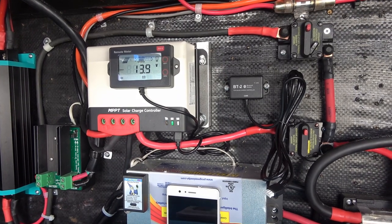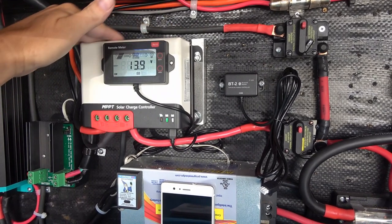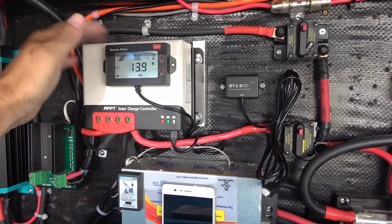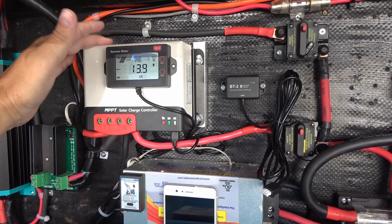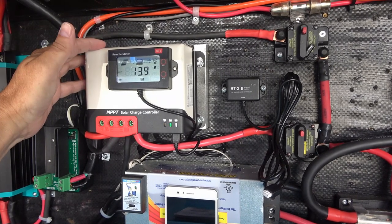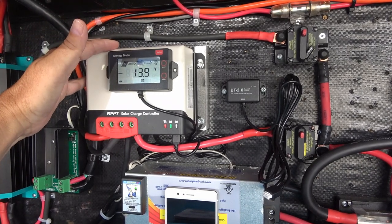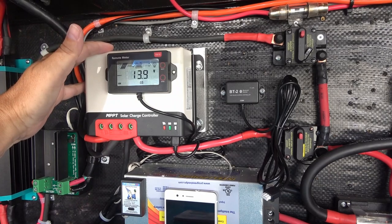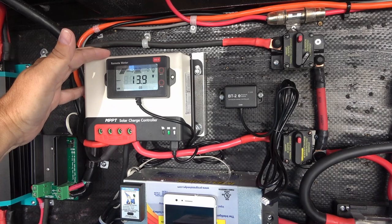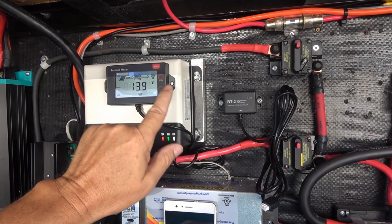Hey guys, it's Ray from Love Your RV. I'm back with another update on this 40 amp MPPT controller that I installed sometime in the early summer. It's from Bouj RV — they're the ones that sent it out for me to test. I've done an install video, an initial review video, and also a video where I torture tested it in some extreme heat and overpaneling the controller. Both of those came out pretty good — I've been using it with no problem and testing it on and off.